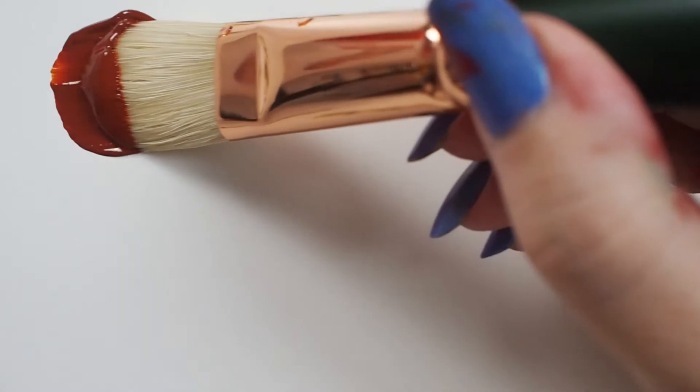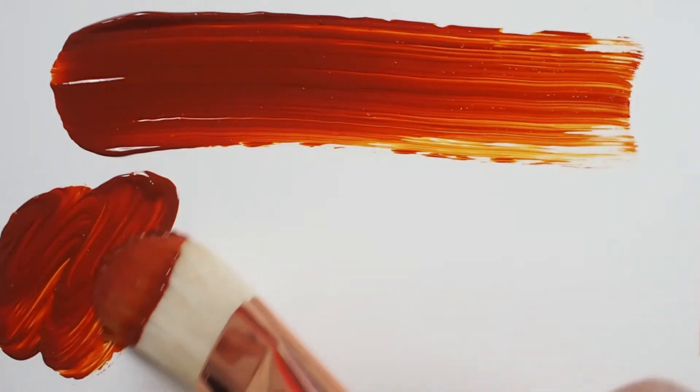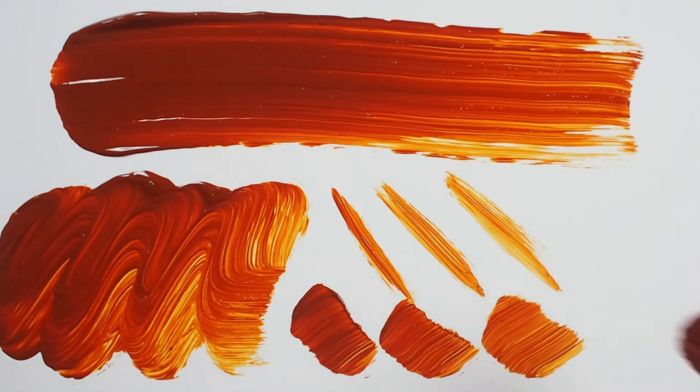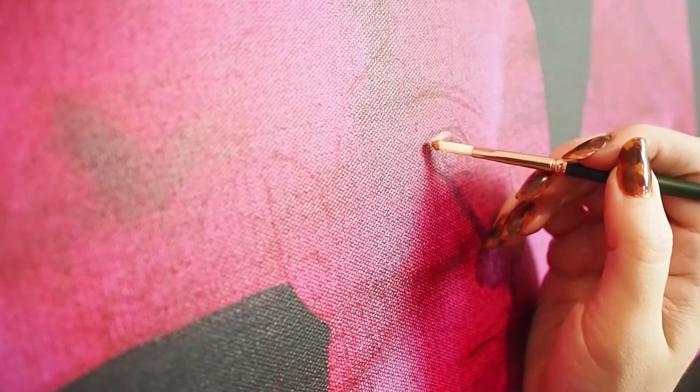Grand Prix brushes are made with natural chunking hog bristles. These have deep natural flags that help capture and carry paint. The hairs are naturally interlocked, which allows the brush to maintain its given shape. The bristles are medium firm and leave a beautiful texture and stroke.